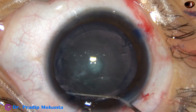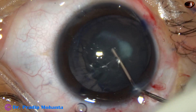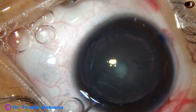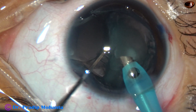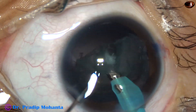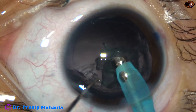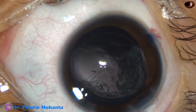Now hydrodissection is being done. You can see the fluid wave goes to the other side. Now we can use bi-manual irrigation aspiration to remove this lens matter, but it takes a longer time. This cataract is sticky and there is some hard part at the center, so it is always better to use the phaco handpiece. Go bevel down and make the bevel up at the right time, and see how easily we can remove the lens matter. We can use very little ultrasonic energy — say about 10% — when it is required and when the lens mass occludes the tip of the phaco handpiece, and in no time the lens matter is removed.